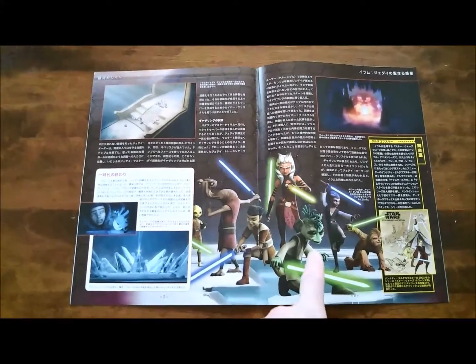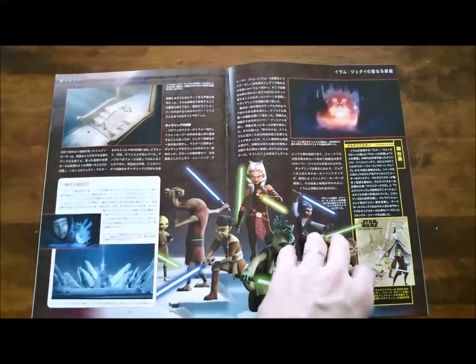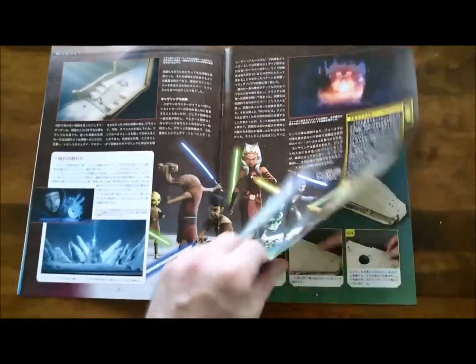And here's a whole bunch of them. A Rodian Jedi — how about that? There's Ahsoka Tano. Lots of Clone Wars stuff going on. Some madness there.